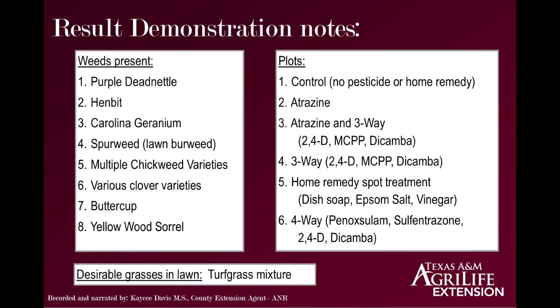I just wanted to do a quick recap before moving on into the results of our winter annual weed control demonstration. We had a variety of weeds present, including purple dead nettle, henbit, Carolina geranium, spurweed (also known as lawn burweed), various different chickweed varieties, various clover varieties, and we probably would have had some buttercup and yellow wood sorrel had the areas gone untreated. There was also some field matter that I point out in the live portion of the video.